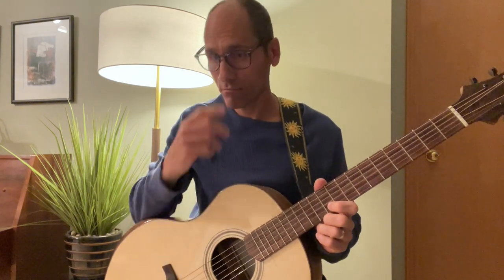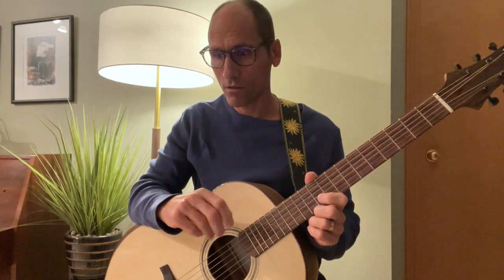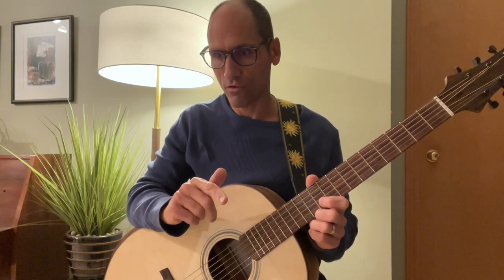Let's take a look at Harping on the Guitar by Roger Hudson. A lot of the song involves playing single notes at a time in the form of eighth notes.